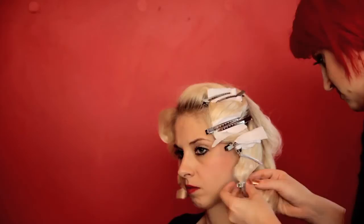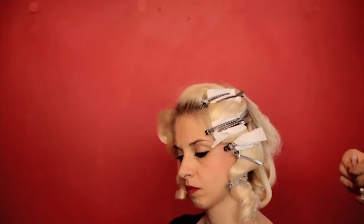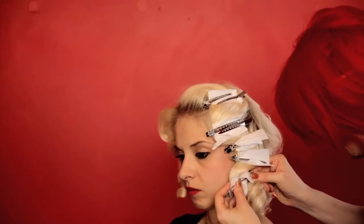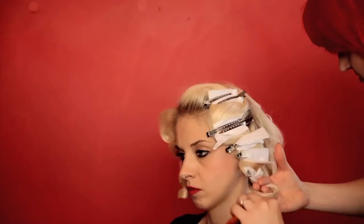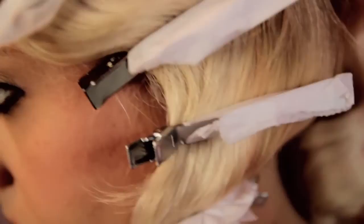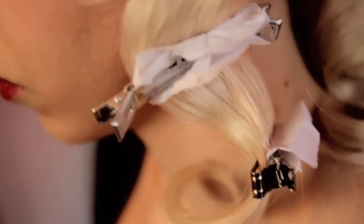Switch to roller clips near the ends — the weight of a duckbill clip will weigh down the wave. Repeat the same procedure on the other side. You don't need to go the whole way down, because this side gets tucked behind the ear.